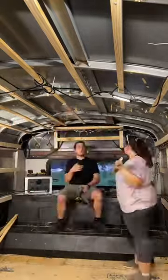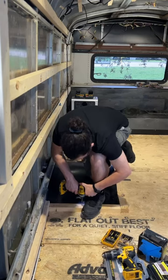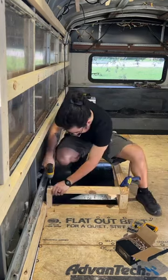Right after that, we finished installing the roof's final furring strips. And while we were in the back of the bus, we decided to frame out the final two rear tires. We're becoming so much more comfortable with building, and it's nice to practice on simple things like these tires instead of building out entire pieces of furniture.